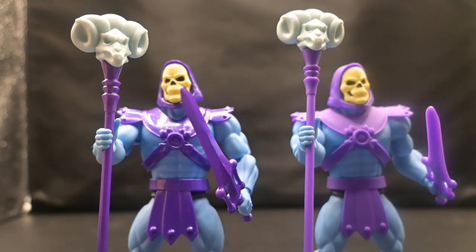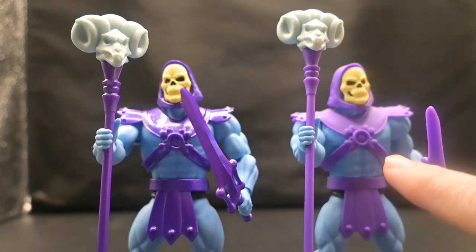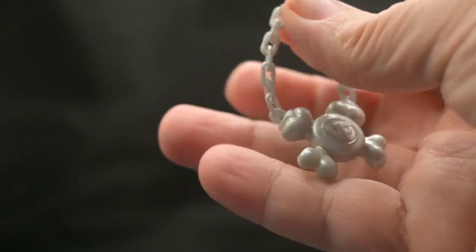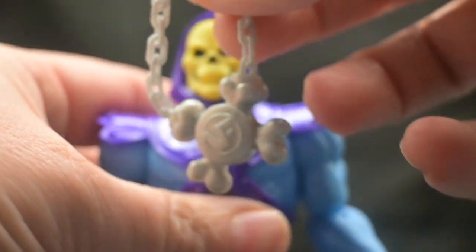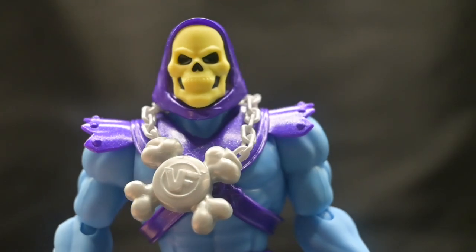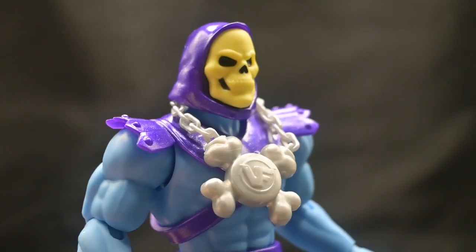Unlike his Wave 1 counterpart from Cartoon Collections, he actually comes with a metallic version of his armor, sword, and Havoc Staff — as opposed to the matte purple of the Wave 1 counterpart. The metallic finish really boosts the figure's overall aesthetics. The set also comes with a flexible chain necklace; the centerpiece is molded at the center of Skeletor's armor with a VF for V-Friends molded into the center plate. It just easily hangs around Skeletor's neck.